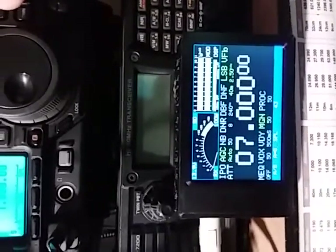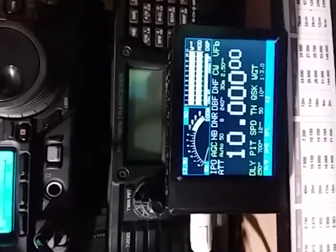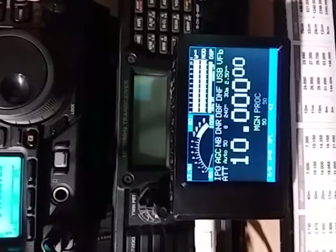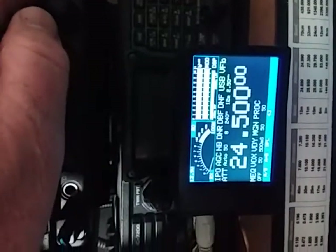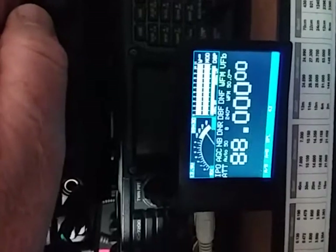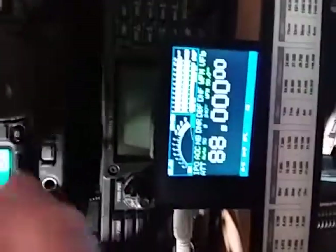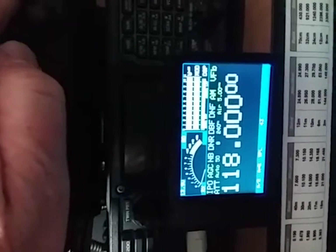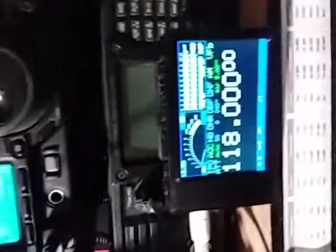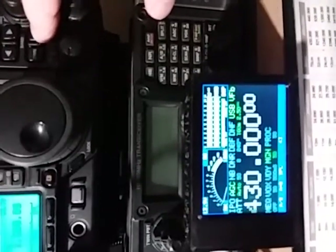Back to sideband or voice modes. As we change bands, that's updated on the screen, and it remembers — or the rig remembers — what the last setting was on a particular band. On the broadcast band in wide FM, the transmit indicators have gone from the bottom because you can't transmit on that band. The same goes for the air band — you can see that 'air' has come up and those indicators have gone. Then back to 2 metres, 70 centimetres, and back down to 160 metres.